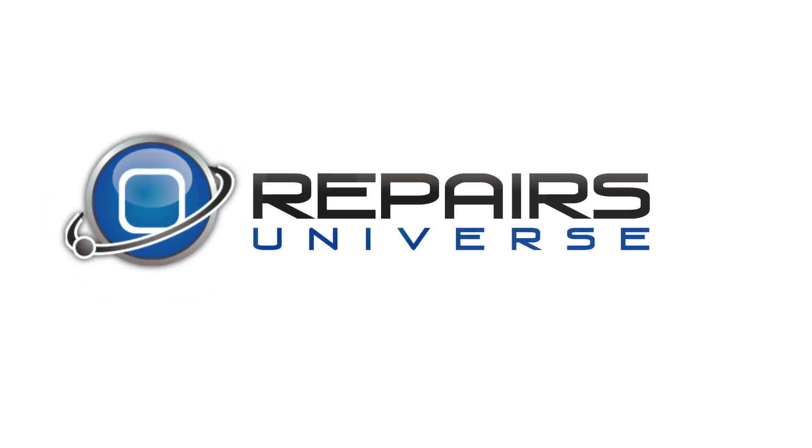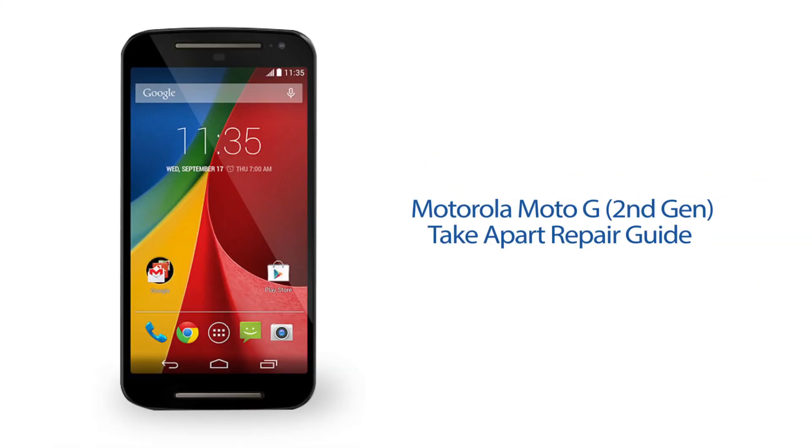RepairsUniverse.com. Today we'll be disassembling the Motorola Moto G second generation.